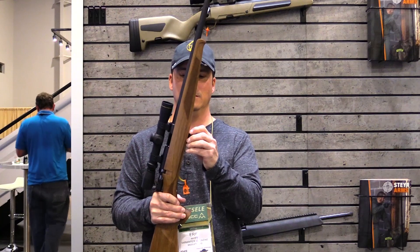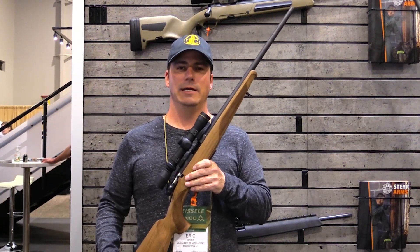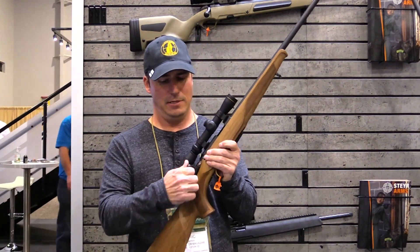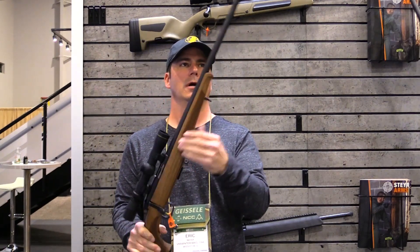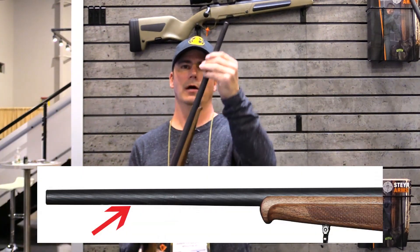We're looking at a five-round magazine — this is the 22 Long Rifle version. It has a barrel that's around 19.7 inches long, a tang safety with a nice short throw, and like all Steyr rifles it comes with beautiful wood.